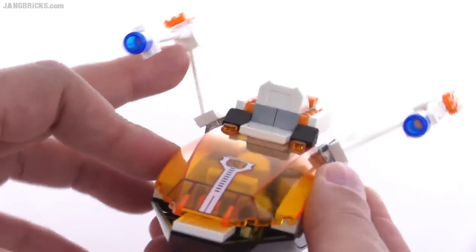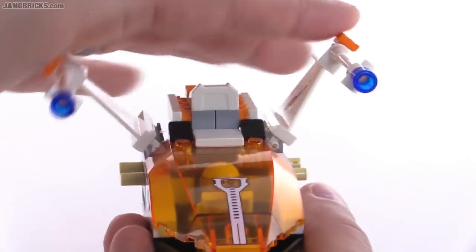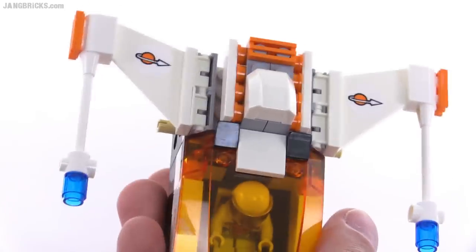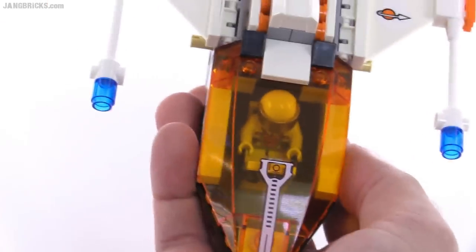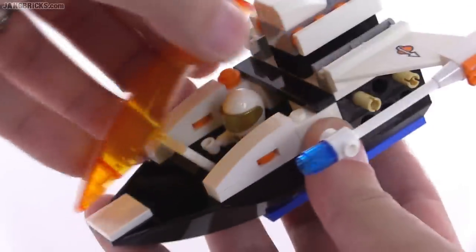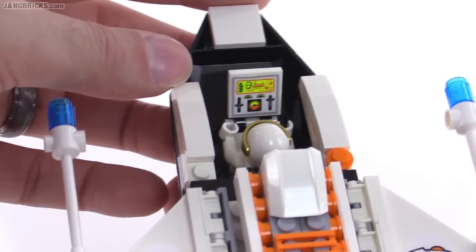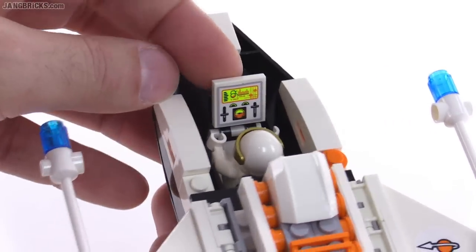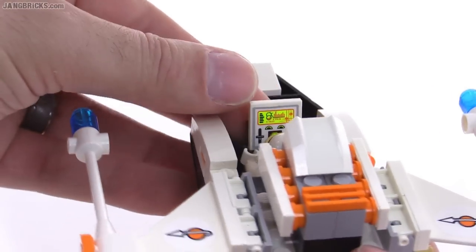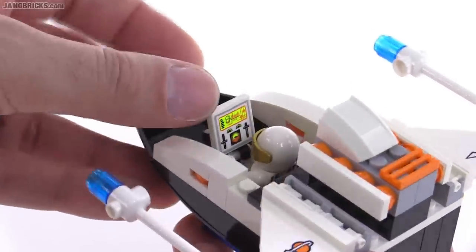I always appreciate it when they allow you to change the angles of wings, although I wish you could also angle them down. A couple of stickers up on the top and one on the front. To get into the cockpit area you remove the entire top piece, which is easy. Inside there's one nice little console with a sticker featuring a very bright color scheme — really stands out even against a lot of light.